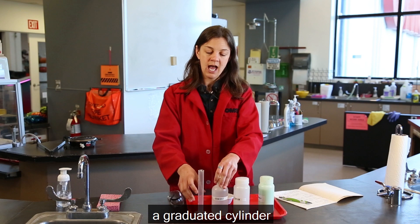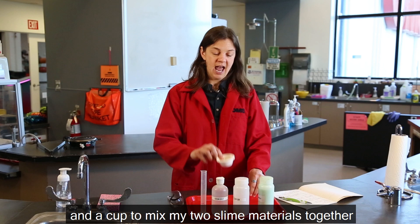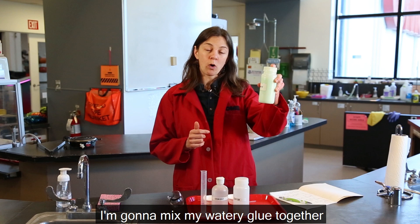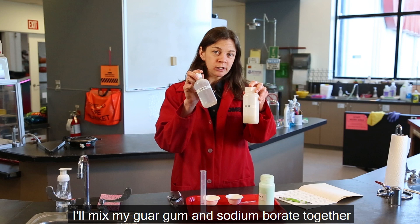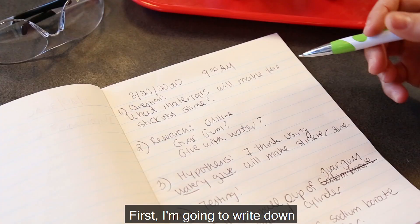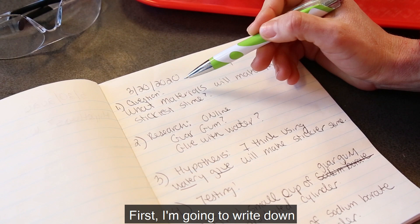I have a graduated cylinder, a little straw to mix with, and a cup to mix my two slime materials together. I'm going to mix my watery glue with some sodium borate, then mix my guar gum and sodium borate together, and run some tests to see which one is the stickiest. First, I'm going to write down my question: what materials will make the stickiest slime?